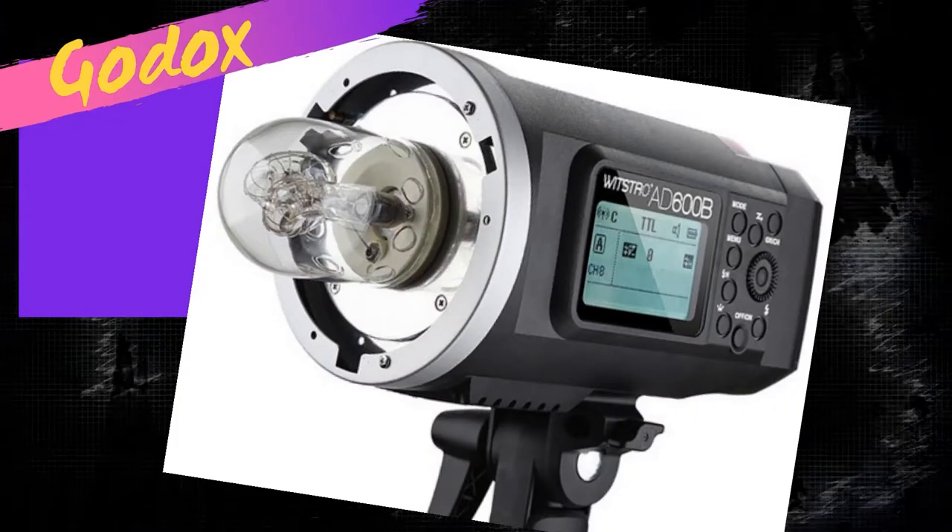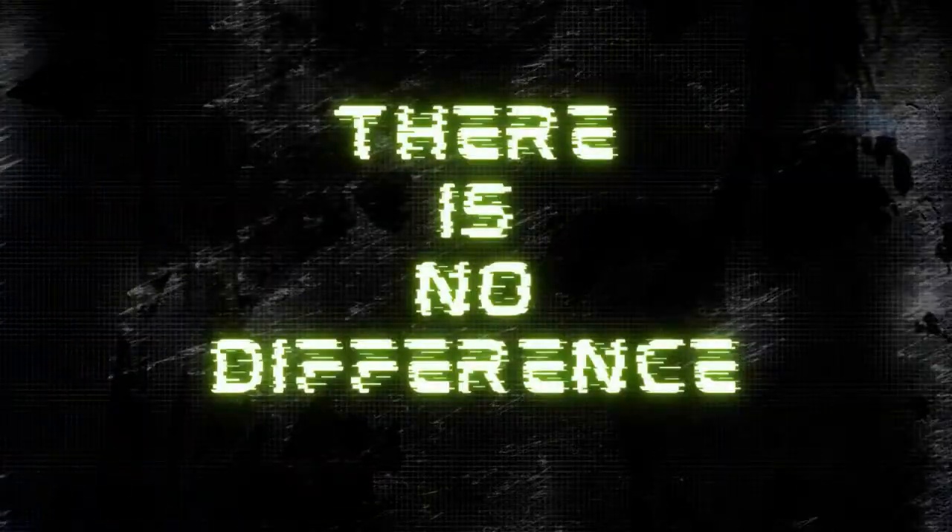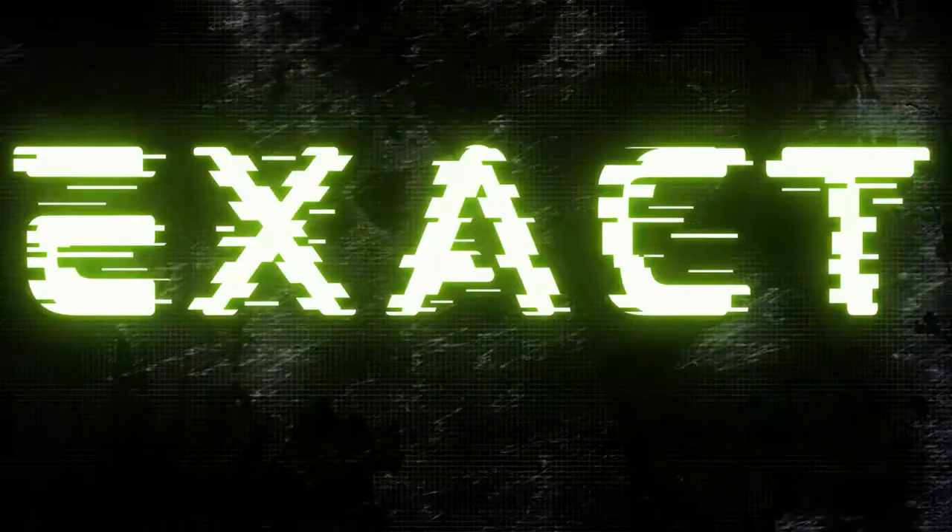Before we get started, I do have to fess up to something. I'm going to tell you right here, right now, that the Godox AD600 and the Flashpoint Explorer 600 are the exact same light — there's no difference. Godox makes the Flashpoint Explorer light for Adorama, and Adorama simply sells it under a different name. It is essentially the exact same light.